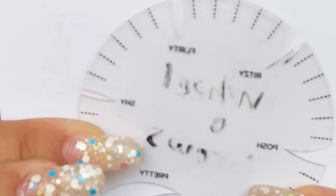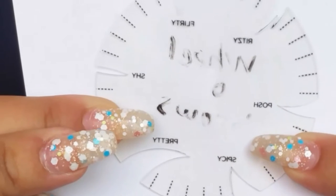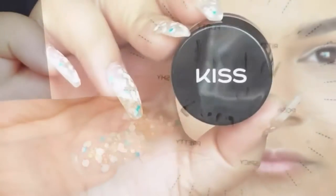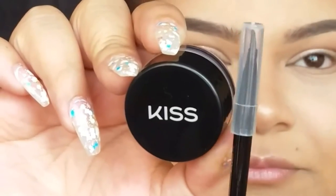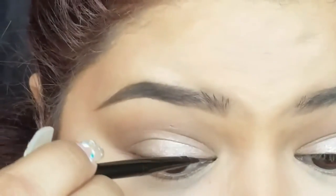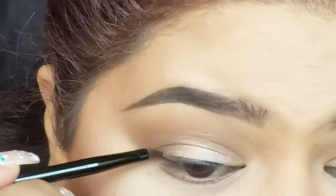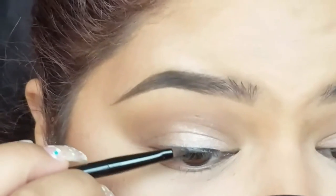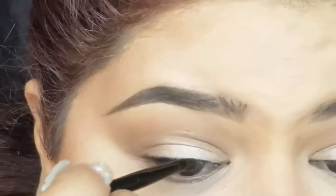So the kit includes this little wheel with different cutouts — I think it's six cutouts total. It includes styles named Ritzy, Posh, Spicy, Pretty, Shy, and Flirty, which are just different cutouts for different eyeliner looks. It also includes a black gel eyeliner and a brush. I'm not sure if they have a brown eyeliner option — the one I got was the last one and it came with black.